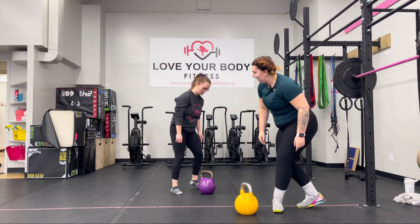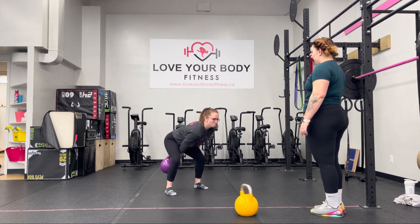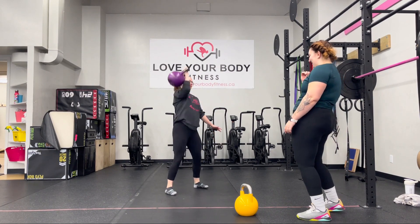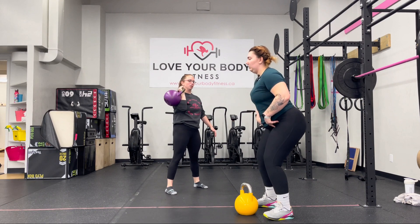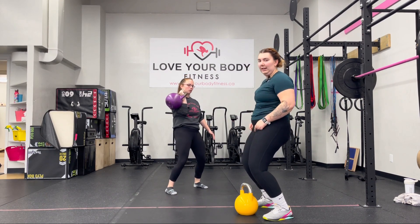So Josie's going to go through here, kettlebell single jerk. She brings it back to the shoulder and dips down. So unlike our traditional dumbbell or barbell, instead of the hip shooting back, we're actually sitting down more into a squat with your knees tracking forward.